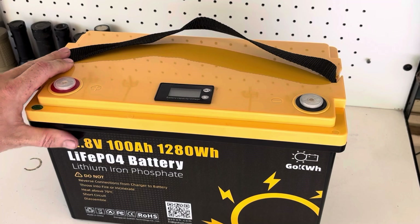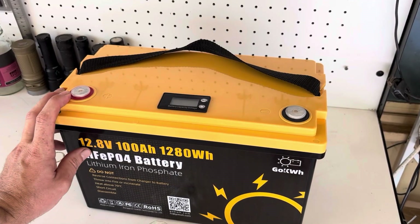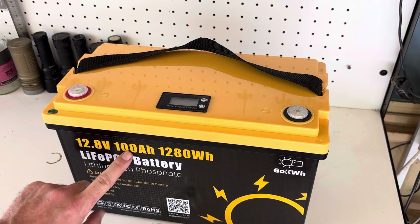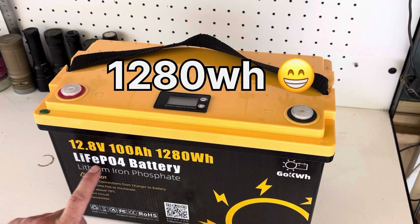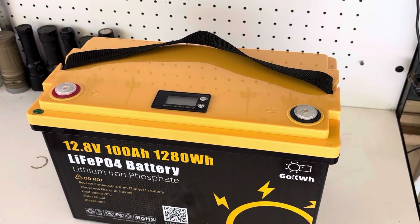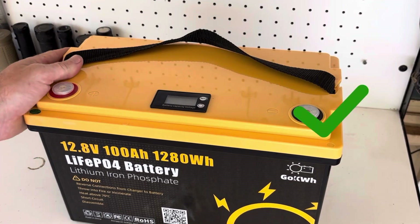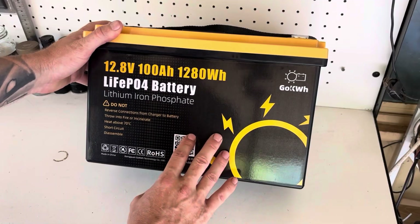Another affordable battery on the market. This battery is a 12.8 volt 100 amp hour, or 1280 watt hours, LiFePO4 battery — lithium iron phosphate. As you can see, it's a very nice looking battery. It's very light — 11.5 kilos.